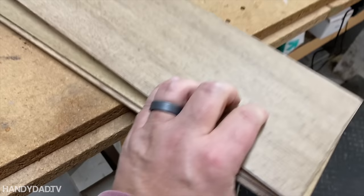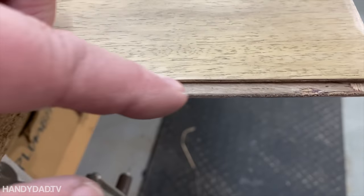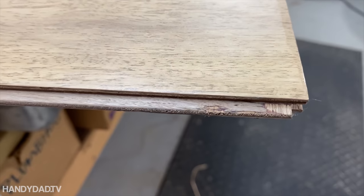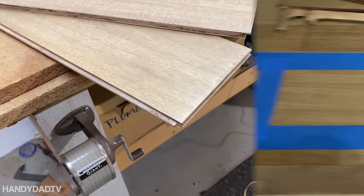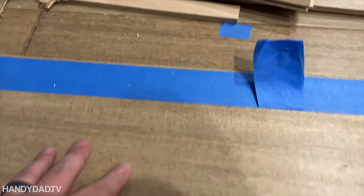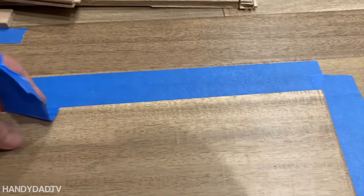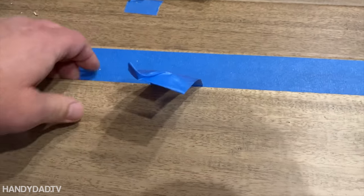Now, if you don't have a table saw, you could use a utility knife with a very sharp blade and just keep cutting along that line until you get through those layers and the tongue falls off. It'd take a lot of time, but it is possible. It fits — just a little bit of a lip, but once I pound it into that groove it should fit fine. I put a little piece of tape on it to help me get it out so I can put it in with some glue.